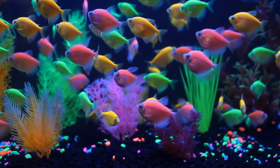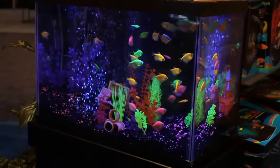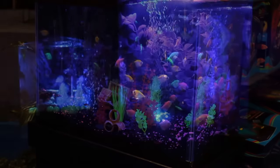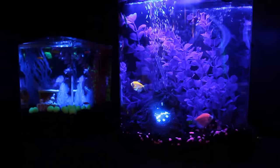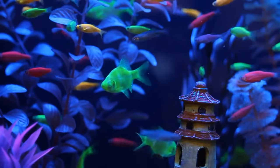GloFish are born with their brilliant color, maintain it throughout their lives, and then pass the color to their offspring. They have the same general care requirements, including temperature and food preferences, as their non-fluorescent counterparts.